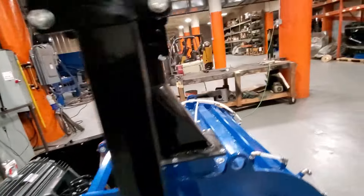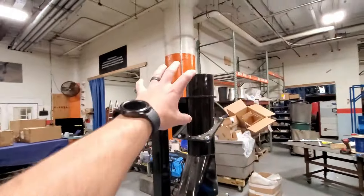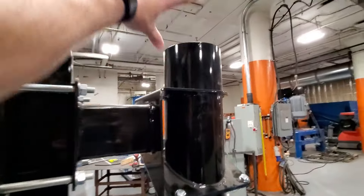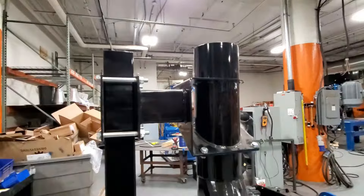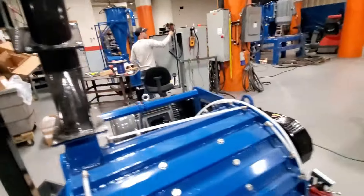Then this plate just slides out of the way with the mill, closes back up, and seals. This top part is self-supported by the mill itself, so your pipe sitting on top going to your cyclone — you don't have to disconnect any of that; it just stays there.